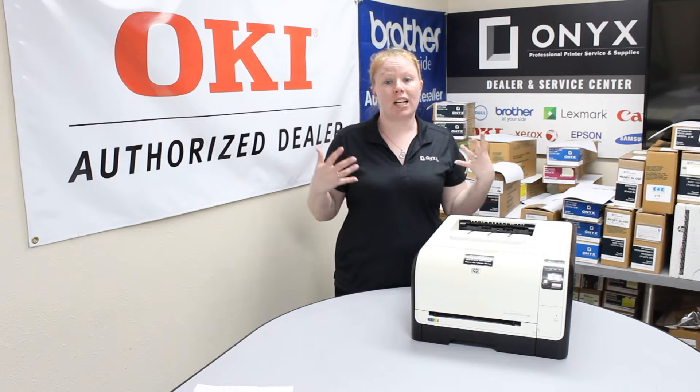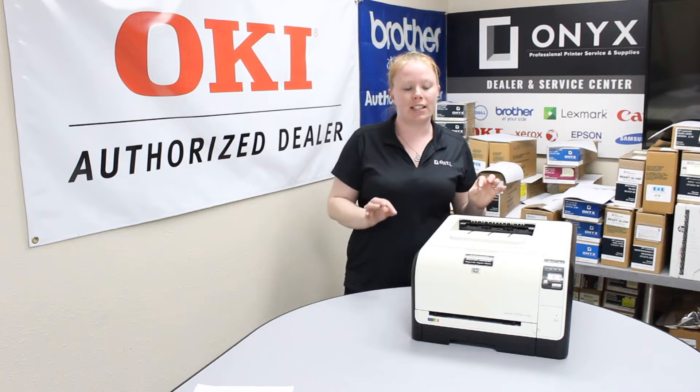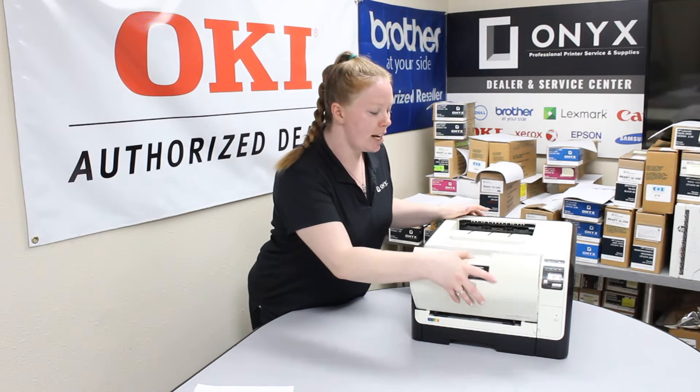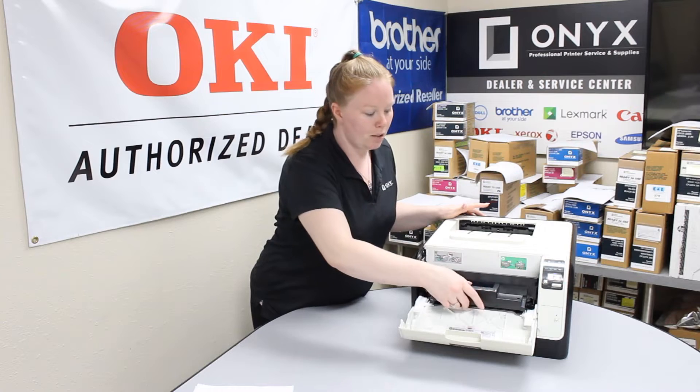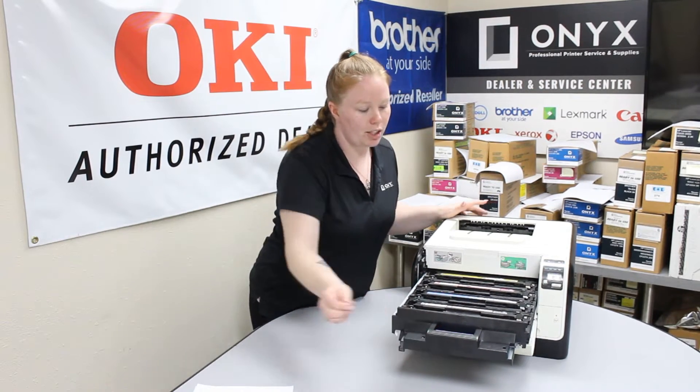First thing first, this printer does take a CE320 series of toner. If you go ahead and open this hatch here, there's a blue little latch slash button. It will pop that out once you touch it.